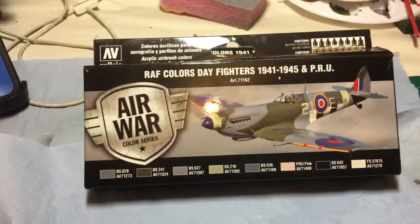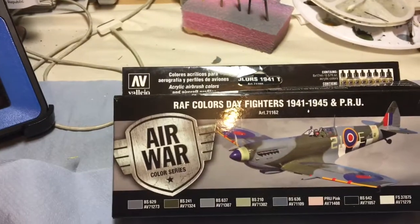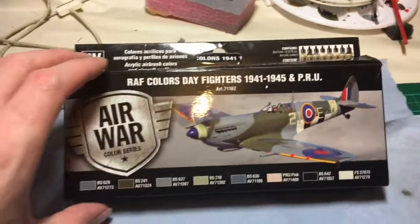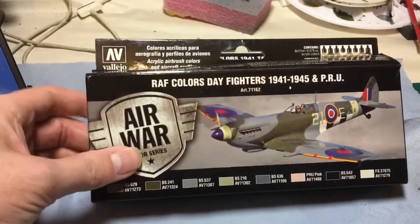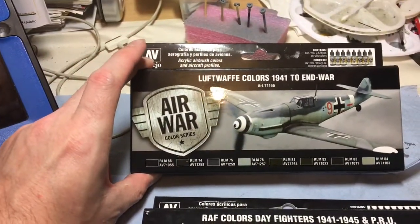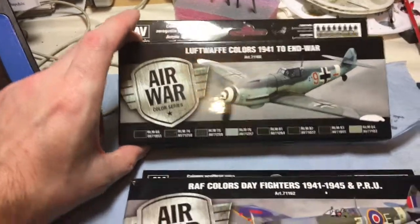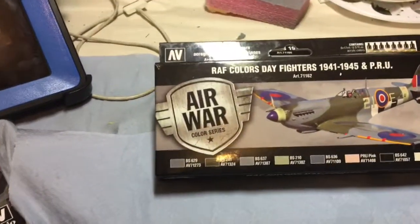So here are the paints I used. As you can see, they are part of the Vallejo Air War Color series. I have got the RAF Colors Day Fighters 1941 to 45 and the Luftwaffe Colors from 1941 to the end of the war. And quite honestly, I'm really really impressed with these paints.